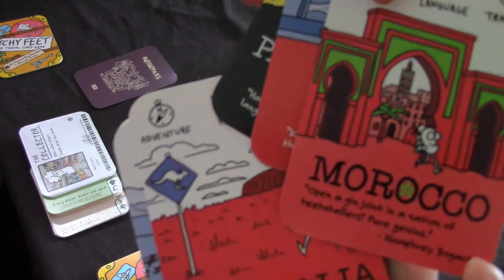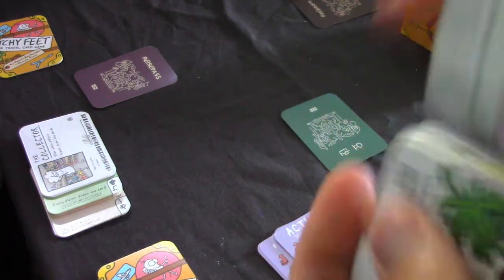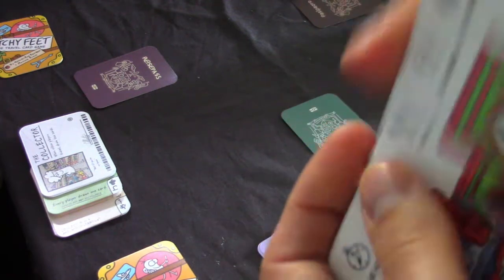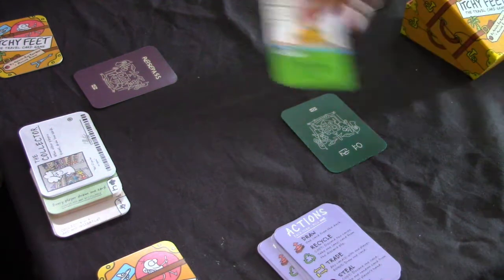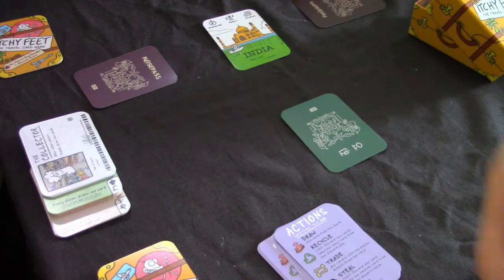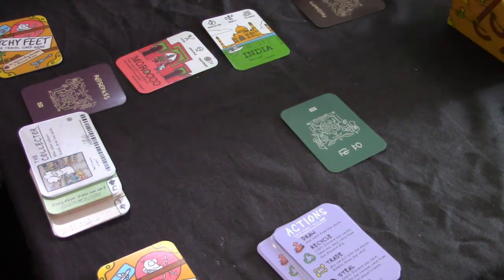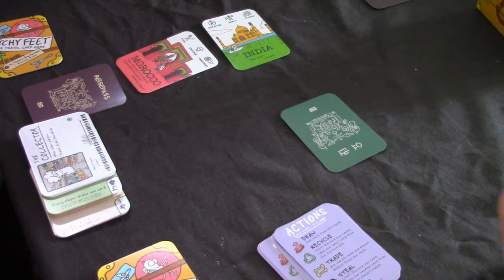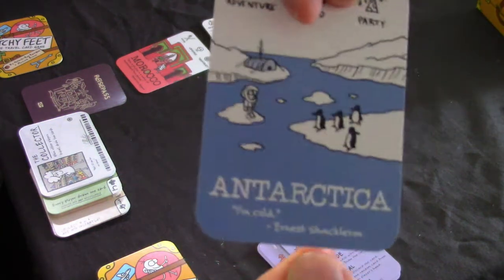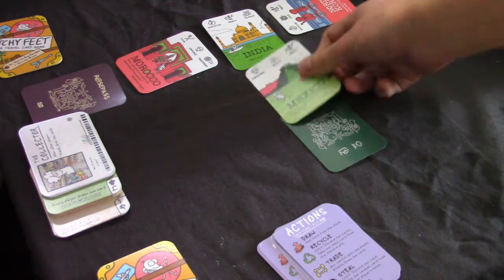Then you've got your locations. They're double-sided, so for instance China, Papua New Guinea, the Antarctic, North Korea, France, Morocco, and so on. You can ask people if there are particular destinations they want, but generally people don't really care. One goes in the center - that's the destination everyone is trying to get to, India in this example. Then each player gets one each - Morocco, North Korea, Mexico.